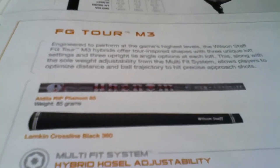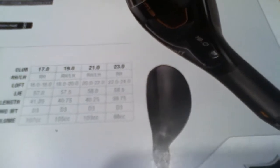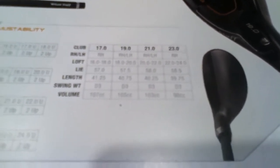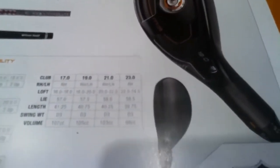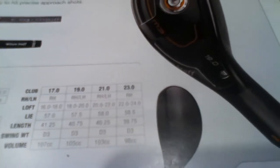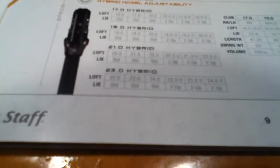On to the hybrid, the M3. It's got a Rip Phenom 85-gram shaft in it. I hit this a lot, and it looks a lot like the Idea Pro from Adams. According to the rep there yesterday, the same guy who designed the Adams Idea Pro a few years ago designed this hybrid for Wilson. It's a monster — a fantastic club, it just jumps off the face. Great feel, great shaft. It comes in 17, 19, 21, and 23 degrees, and you can go one degree down and two degrees up.